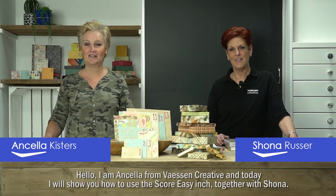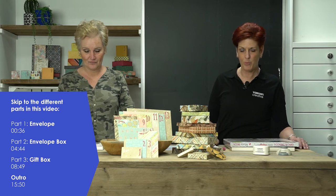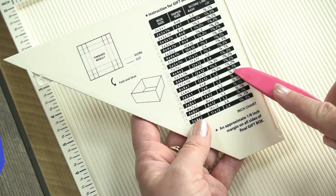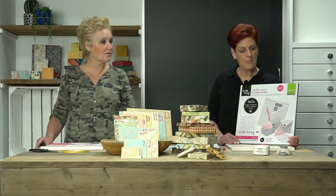Hi, I'm Ansela from VaassenCreative and together with Shona, I'm going to show you how the scoreboard INCH works. We've had a lot of customers asking for a better demonstration of the INCH scoring board, the Score Easy from VaassenCreative. Ansela and I are going to do a demonstration today, step by step. So go and put a cup of the kettle on, make a cup of tea, get your scoring board, come back and we'll be ready to start.